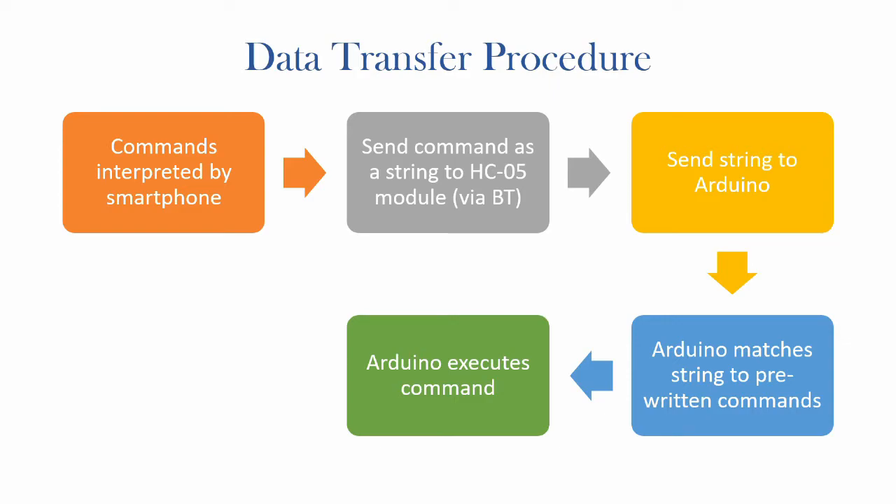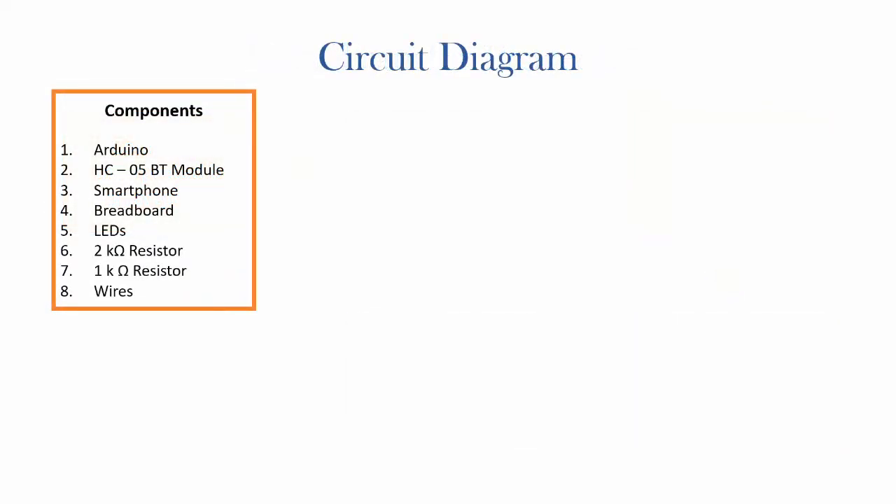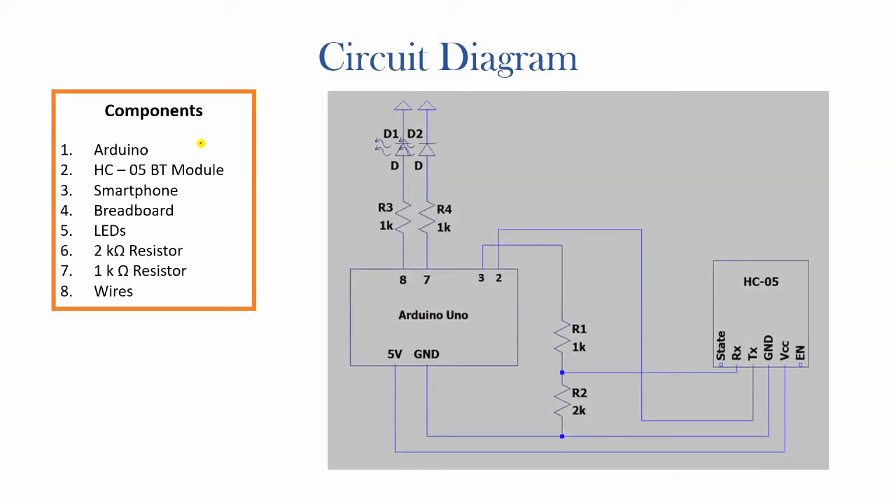Now let's look at the circuit diagram and the components needed. Apart from the most obvious components, you will need a few LEDs, a 2kΩ and a couple of 1kΩ resistors, along with a breadboard. The circuit uses two test LEDs controlled wirelessly via smartphone, connected through resistors to pins 8 and 7 on the Arduino — chosen arbitrarily, so you can use any two pins. 5V and GND are connected to VCC and GND on the Bluetooth module respectively. State and enable have been ignored.